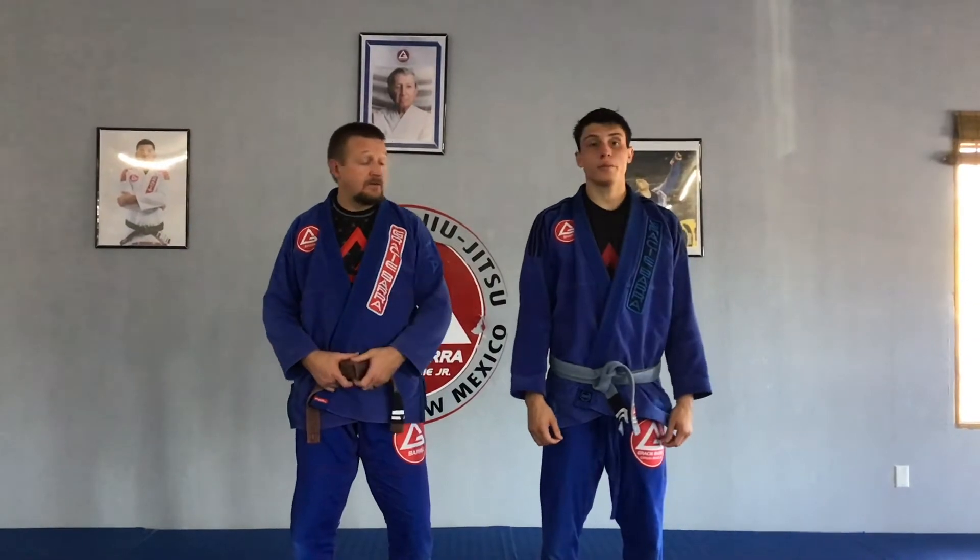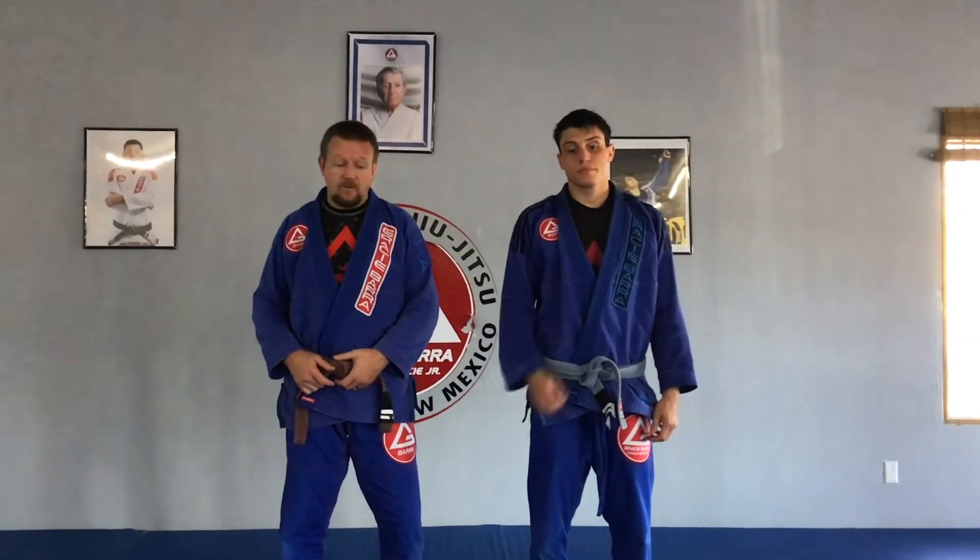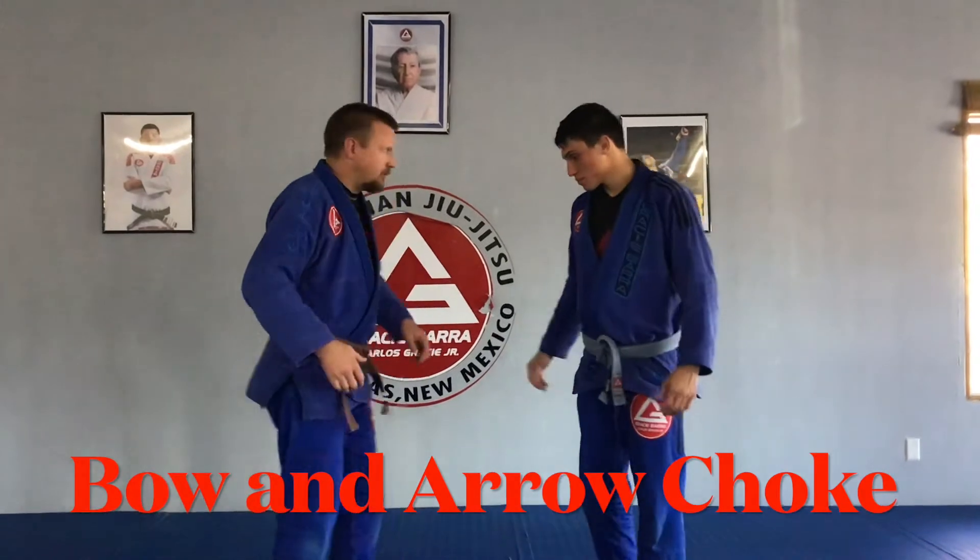I'm Coach Matt at GB Los Salinas. Today I'm with Ryan and had a request for a look at the Bow and Arrow Choke. So today we're doing the Bow and Arrow Choke.